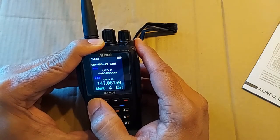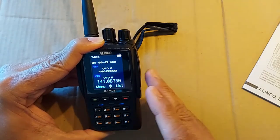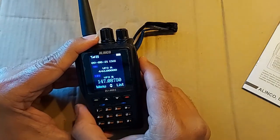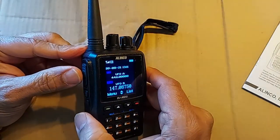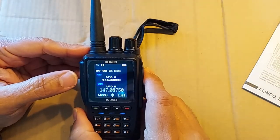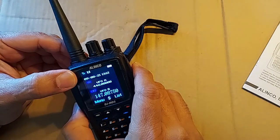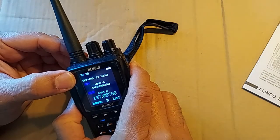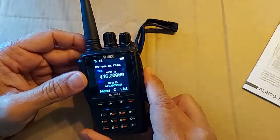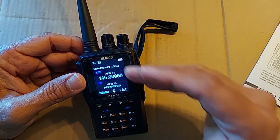I put them both on VFOs because that way they're both analog and it's simple — I'm not doing any fancy stuff with channels. Also, if you do accidentally press the push-to-talk key, there's a TX prohibit feature. I have set it up so that I do not accidentally transmit, which is useful if you're still waiting for your license. And I've done the same for Section A — TX prohibit. These settings are not radio-wide; you have to do it for every channel or section you're on.